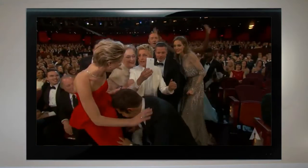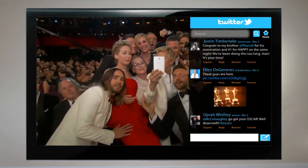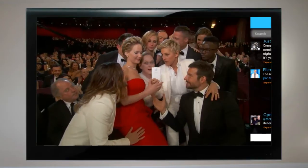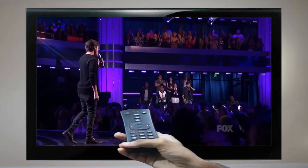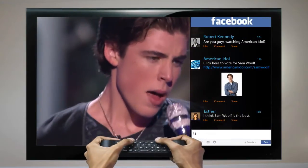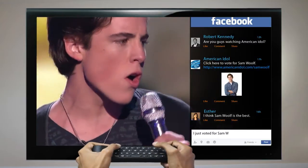So what's in it for you? Now you can keep an eye on hashtags about your favorite TV program while watching it live on the same screen, and you're able to join the social conversation on Facebook or Twitter about the show — or whatever else strikes your interest — using the QWERTY keyboard remote control.